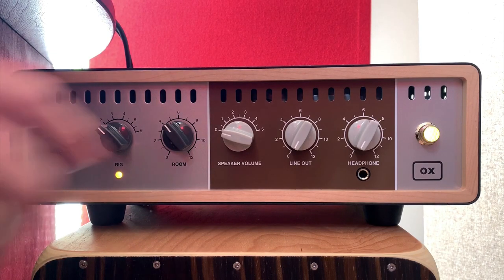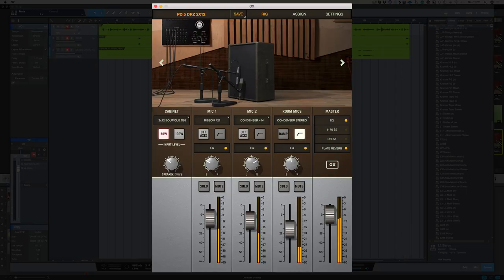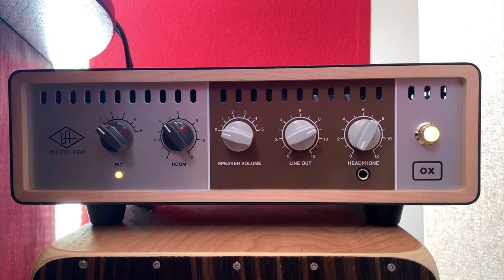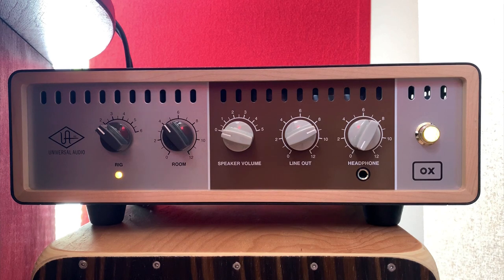Next I've got my line out, which I've got going straight into the DAW. The last control on the front is headphone level, and you can either use this to monitor the guitar in the studio or to listen to your amp silently with headphones late at night so you don't disturb anybody.